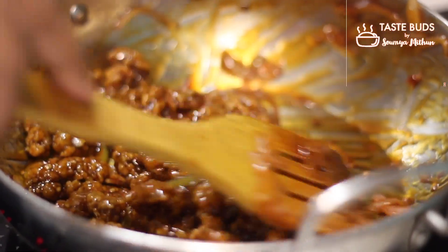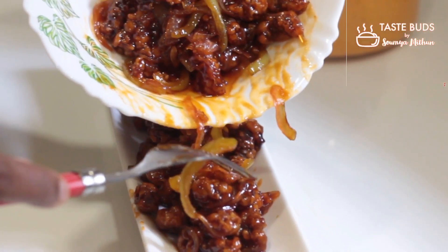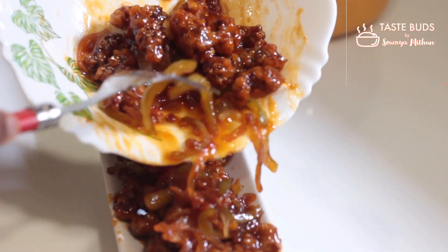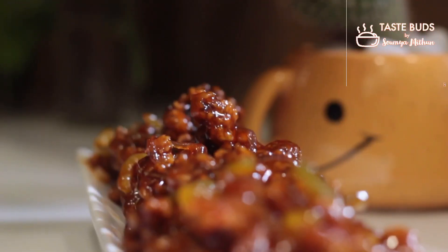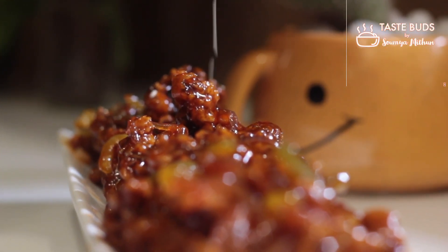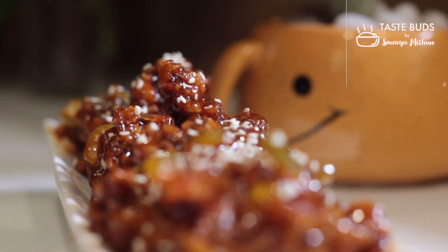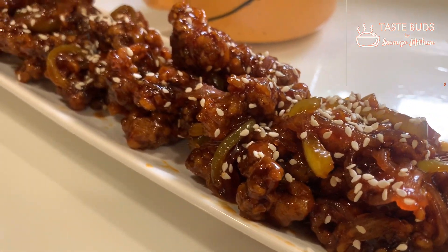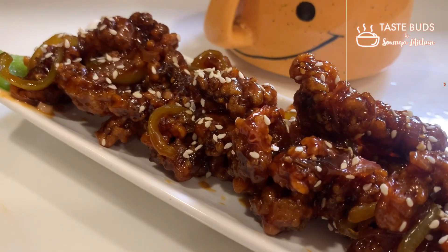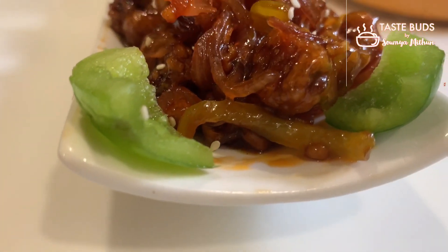This is the serving plate. We have the crispy beef ready. You can try it all. Thank you for watching. Bye!